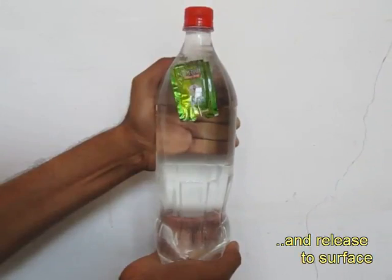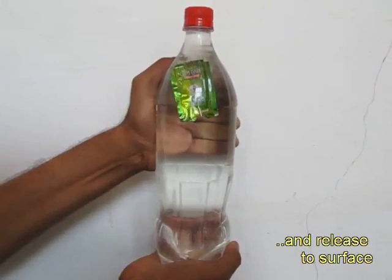On releasing the pressure the pouch will rise up. These are very simple toys through which you can learn something about density. When a thing becomes slightly heavier it sinks, when it's lighter it floats.